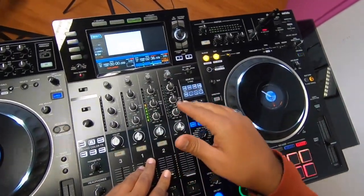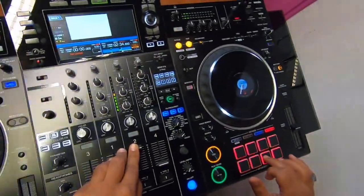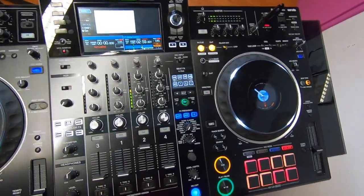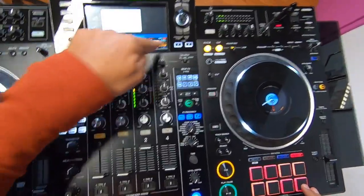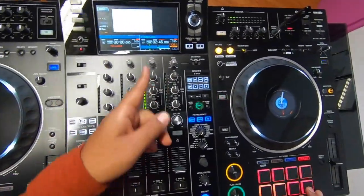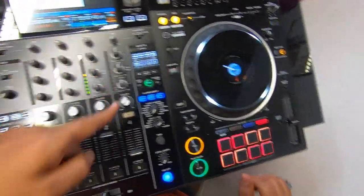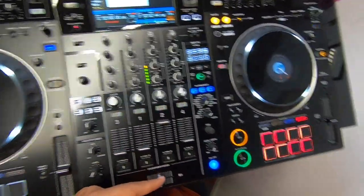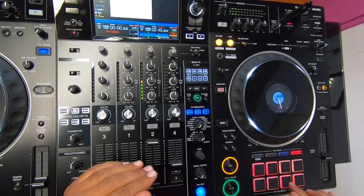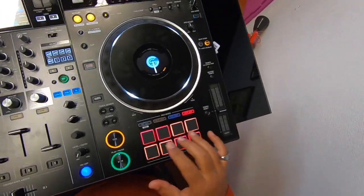Beat jump is useful if, for example, you want to start your cue on the drop and you missed it — you can just go back. By pushing here I take four beats back. If I push the other way I go four beats forward. So if I move out from the drop I can jump back to it. If I push twice it will go back two times four beats.